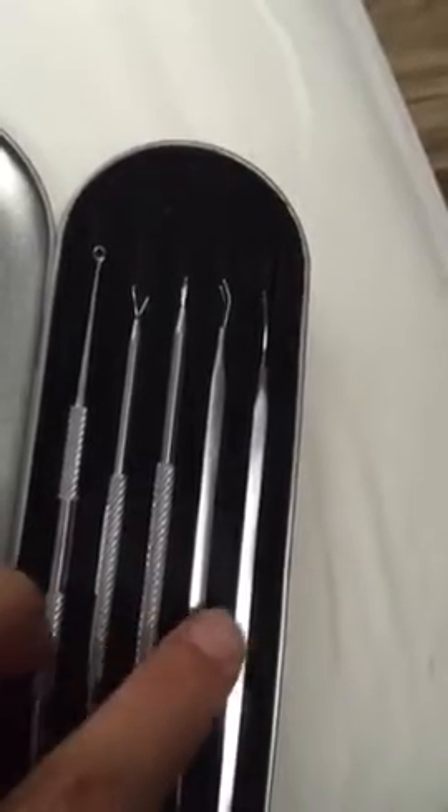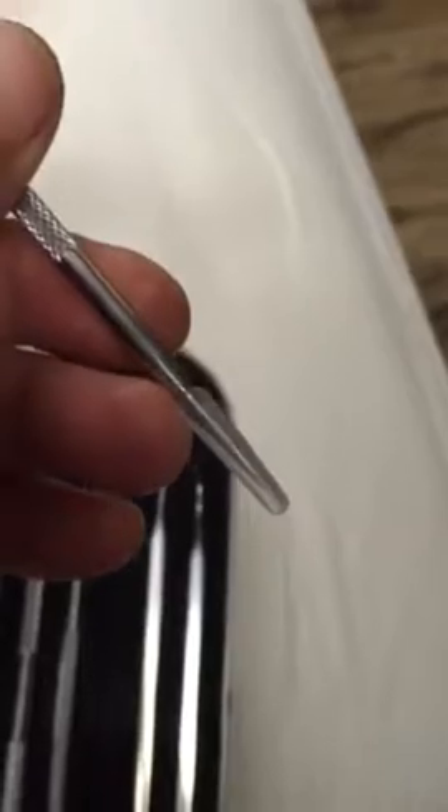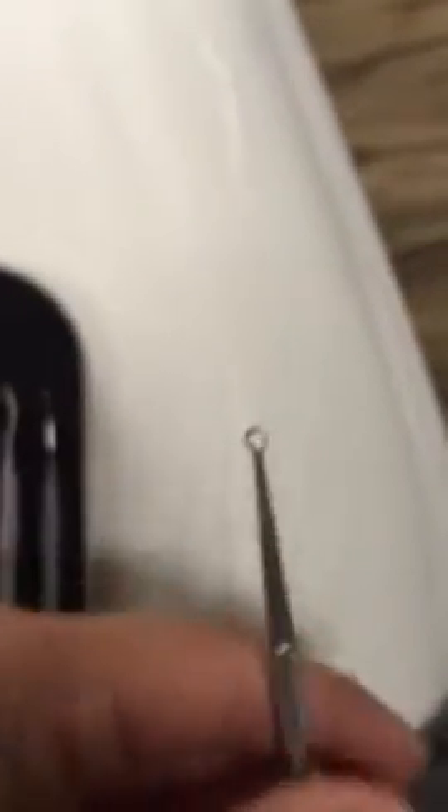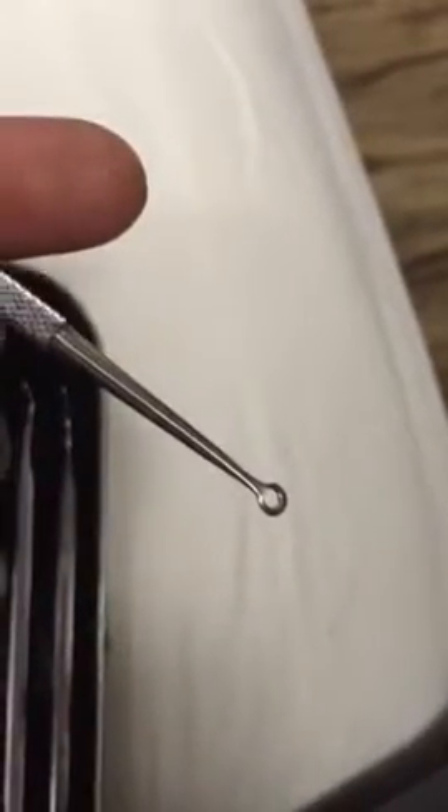As you can see, you get five different ones. They are all stainless steel. This actually has like a little needle at the end of it, so that's a cap that is on that. They have all different kinds of tools on here. There's the actual one that you would put over the blackhead and get it out. There's different sizes. These do work great.